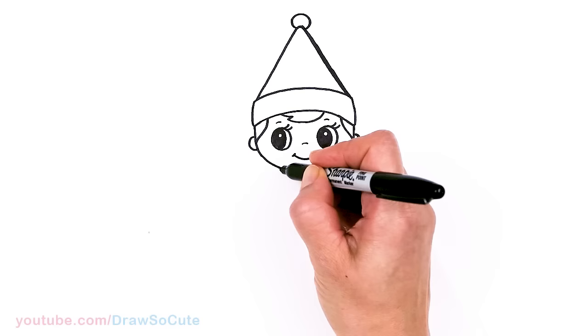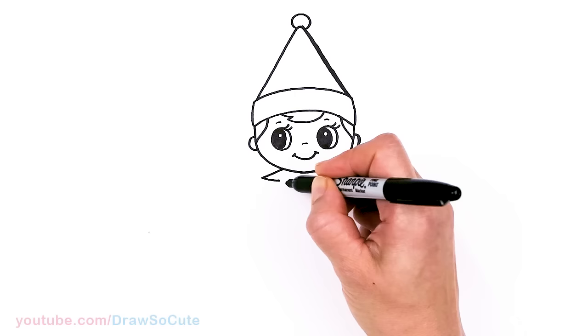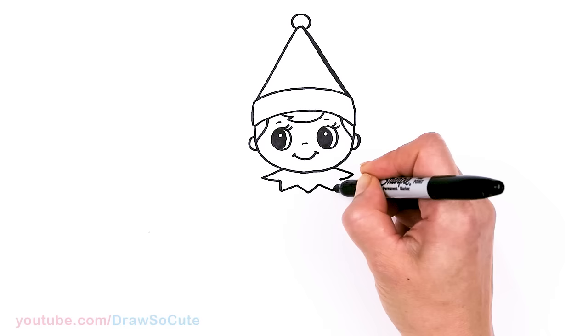So then now let's start to draw the body. I'm going to come right here, nice and centered, and about here we're just going to draw the collar. Come out, same thing here. And zigzag three, zigzag one, and one in the center, and one more.